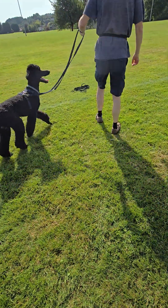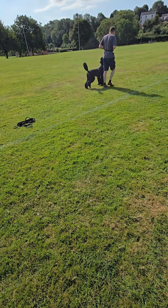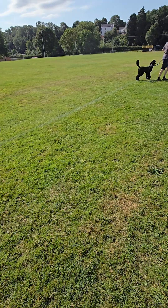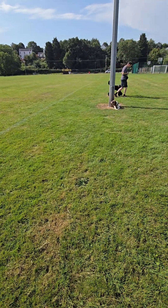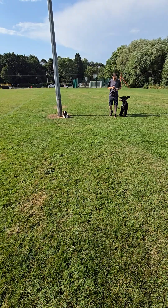Go outside that white line and always be clear on what you're rewarding for. So is that looking at Bliss, then looking at you, or walking past fully? Good, brilliant.